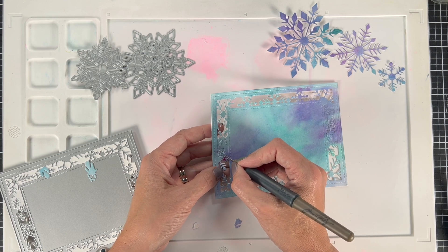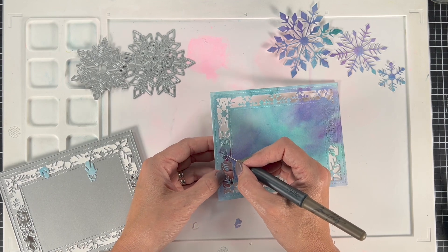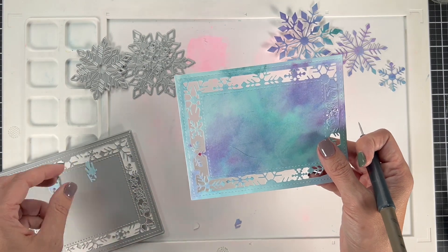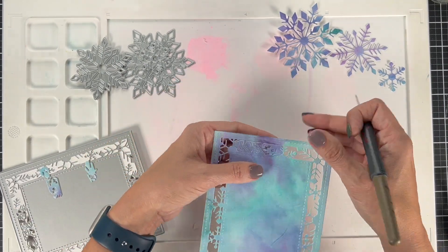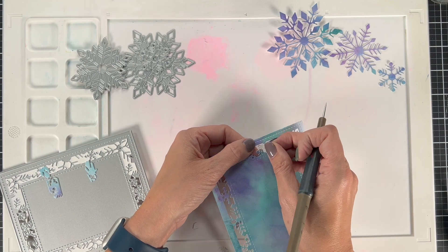If you go shopping today, please use the links that I included in the description as well. I'm going to use these large snowflakes in the upper right corner — this is also part of the release and it comes as a pack of three. I'm going to layer these up on this and it's going to look so beautiful.